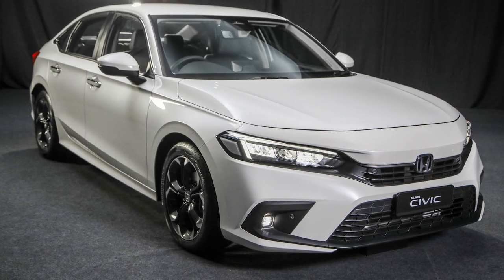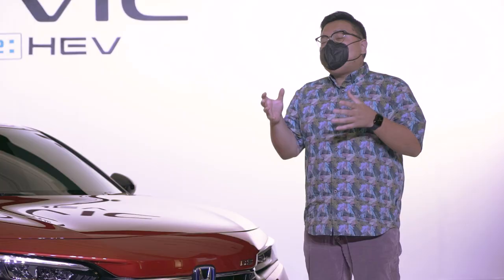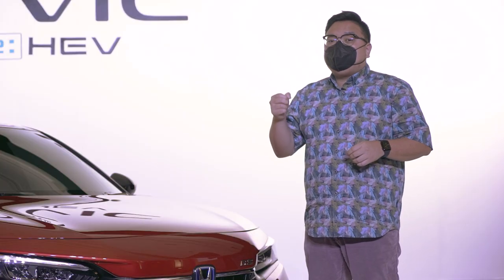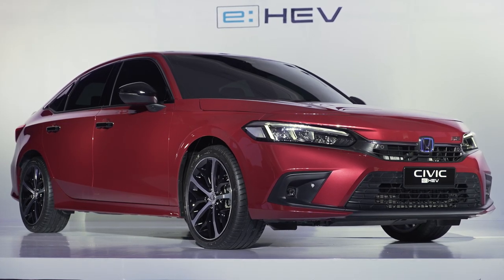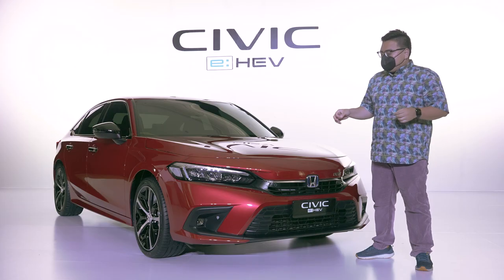Just to give you an idea where this Civic sits in the range, the Civic 1.5-litre VTEC Turbo, which ironically is now the base engine, starts from RM130,000 going all the way up to RM151,000. This here sits above all that as the new range topper at RM167,000.